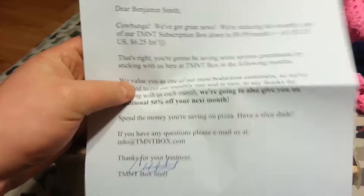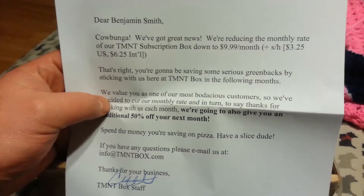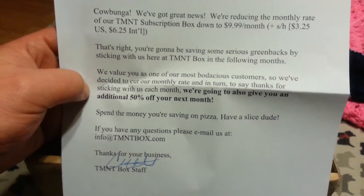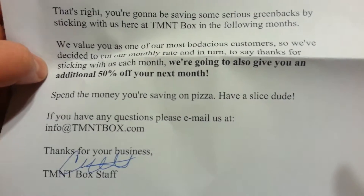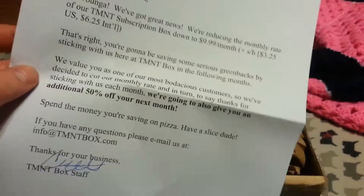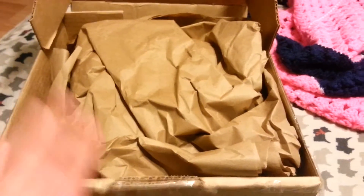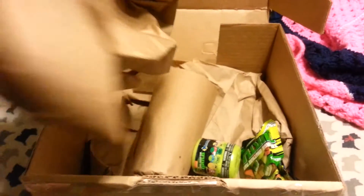It opens — oh my god, they gave us paper. It's a piece of paper. 'Dear Benjamin, Cowabunga! We got great news — we're reducing the monthly rate of our box to $9.99.' You'll be saving money and sticking with the box value. Next month an additional 50% off. Hopefully that doesn't mean 50% less stuff in the box, but I have a feeling that's what this is gonna mean.